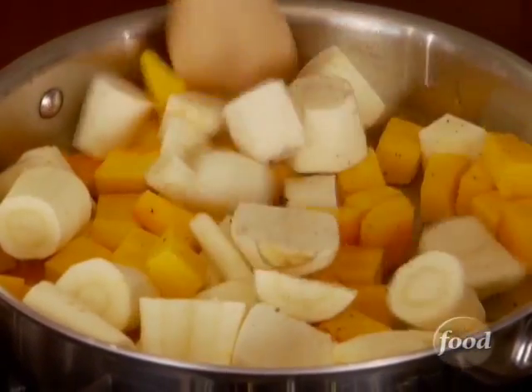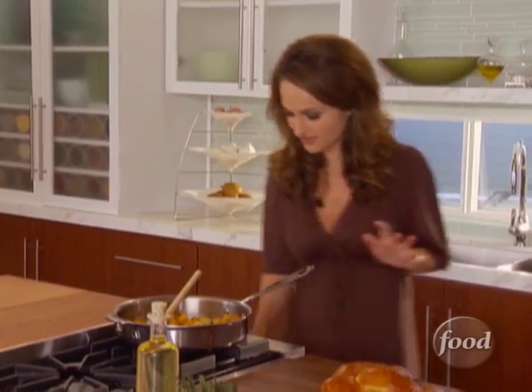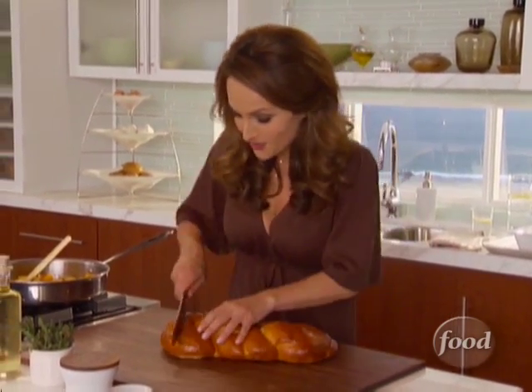A little salt and a little more pepper just to flavor them. We'll cook these down for about five minutes. My butternut squash and parsnips have been cooking for five minutes and they're nice and soft. Just turn off the heat and let it cool while I start on my challah bread for this bread pudding.